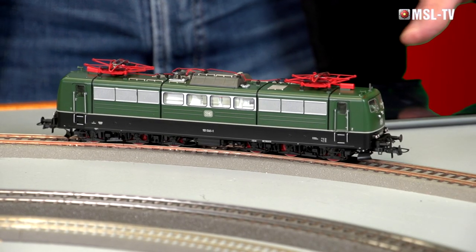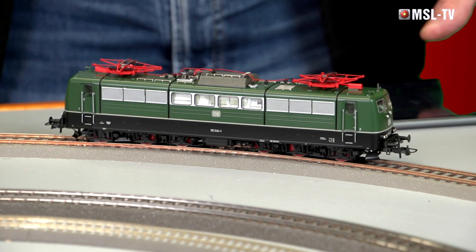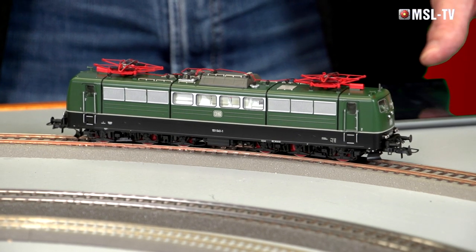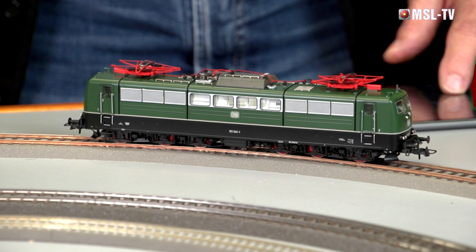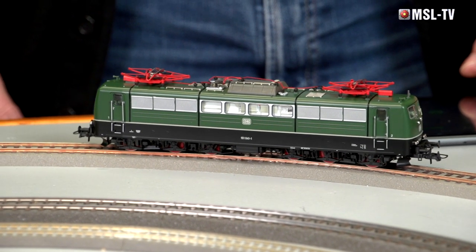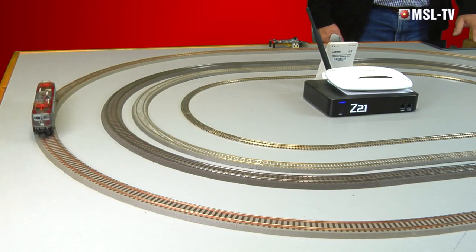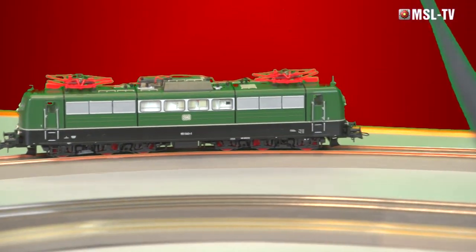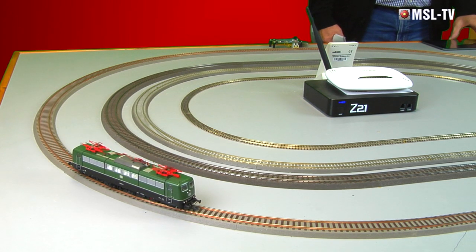Liebe Modellbahnfreunde, wir möchten jetzt die Lokomotive im Fahrverhalten testen. Wir fahren mit unserer bekannten Z21 und dem iPad. Wir versuchen die Maschine im langsamsten möglichen Bereich anfahren zu lassen und testen, wie sie die Geschwindigkeitsänderung annimmt. Das wäre jetzt die Kriechgeschwindigkeit – schauen Sie sich mal an, wie sauber und ohne zu rucken die Maschine anläuft. Wir erhöhen die Geschwindigkeit und werden sie dann im Ausgang der nächsten Kurve im Ausrollverhalten prüfen. Und hier ein sehr sauberes Ausrollverhalten.